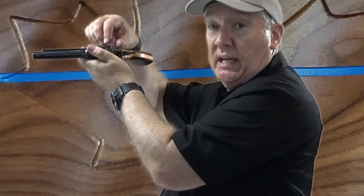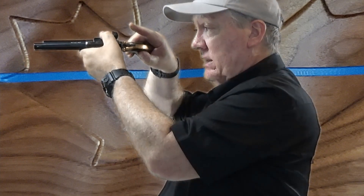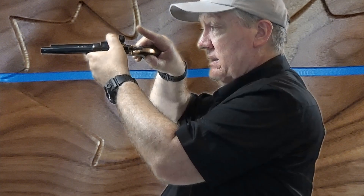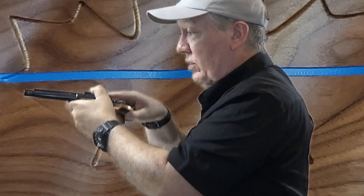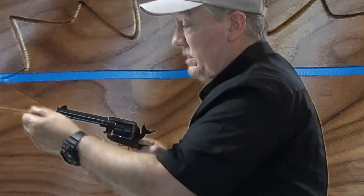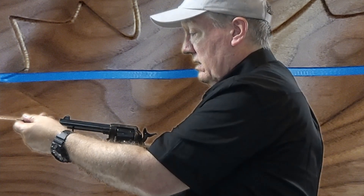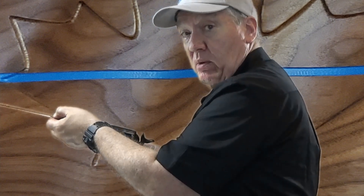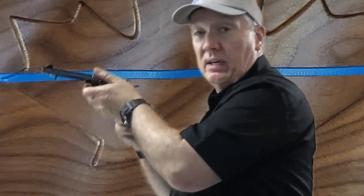I'm going to rest it on my left hand and I'm going to open this loading gate here. I'm going to cycle that cylinder — I can see six empty chambers. And then I'm going to examine the bore using my bore brush on a cleaning rod or a bore mop. I'm going to have this marked so I know how far down I have to go. And now I'm clear.